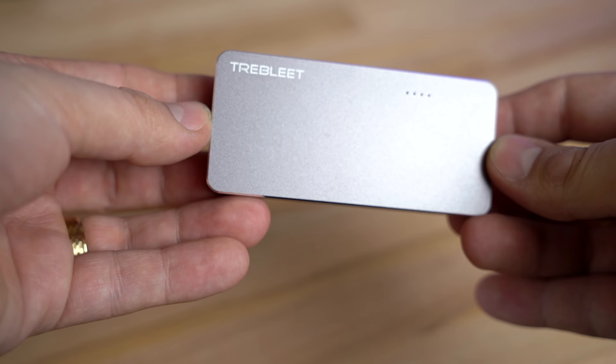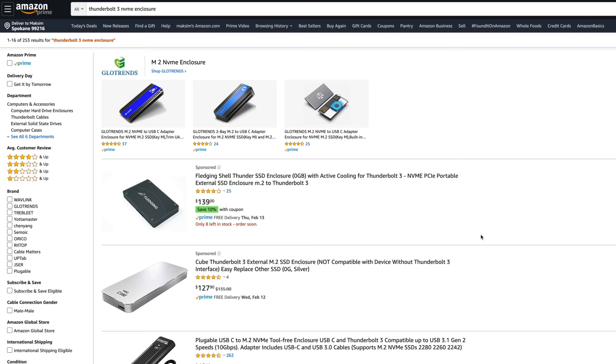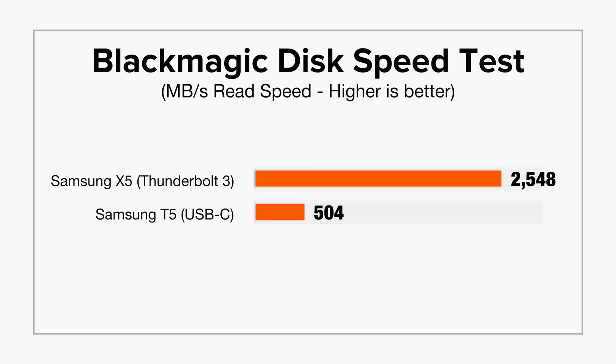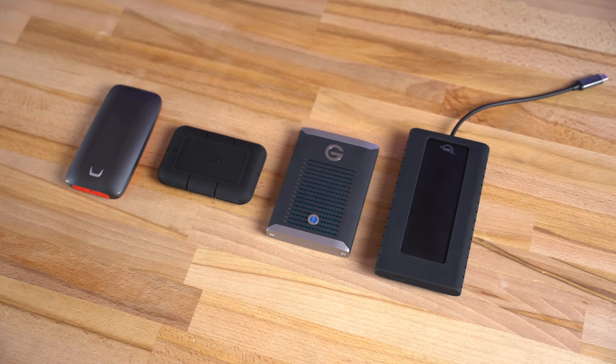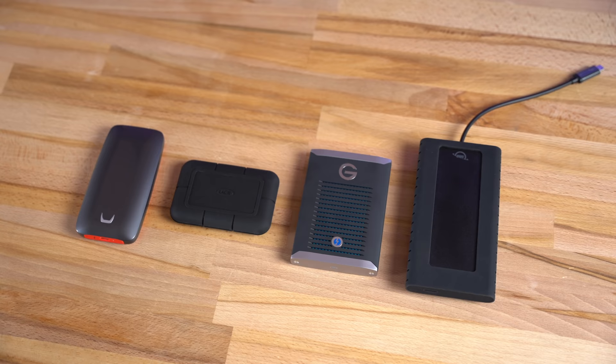Only very recently, Thunderbolt 3 NVMe SSD enclosures started popping up on Amazon for much lower prices than before. What's special about Thunderbolt 3 is that it allows for read speeds of up to 3000 MBps compared to regular USB-C, which only supports speeds of around 500 MBps per drive. You buy this enclosure and either reuse an M.2 NVMe SSD you currently own, or buy whichever one you'd like on Amazon — a freedom you don't have with branded portable SSDs.